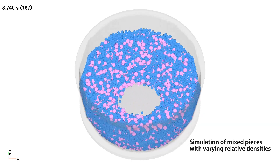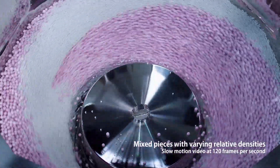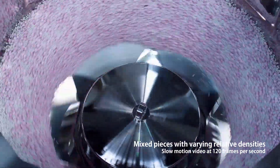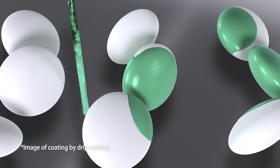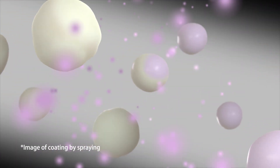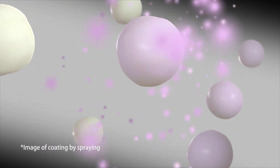The strong stirring capability of vortex flow allows uniform mixing without separating centers with varying relative densities and sizes. Drip coating is good for large centers like pills, while spray coating is appropriate for small centers like powders. But with ECX, uniform coating can be quickly applied to either type of center with the stirring capability of vortex flow.